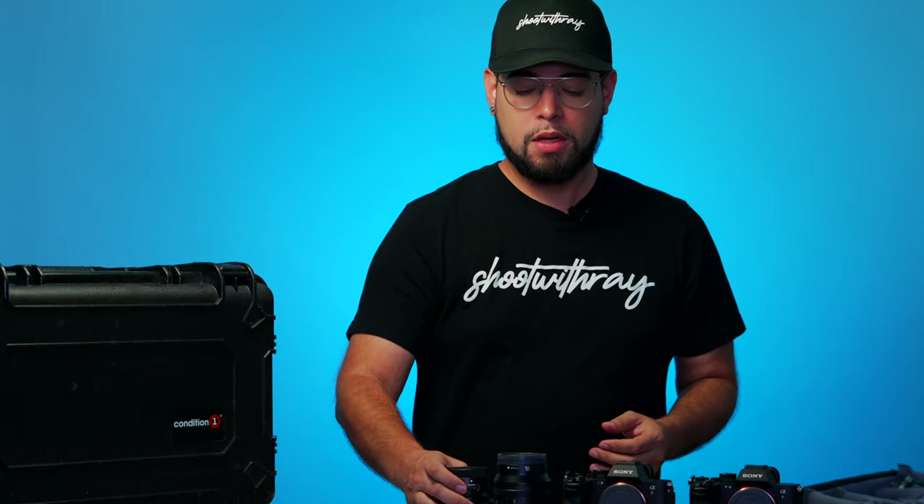Next up is the 50mm — my favorite lens to go to. I use it literally all the time.